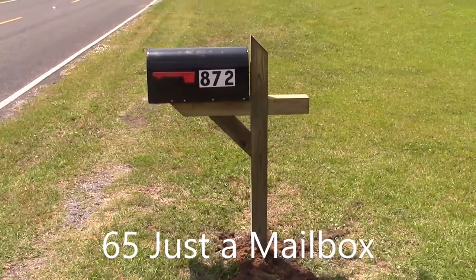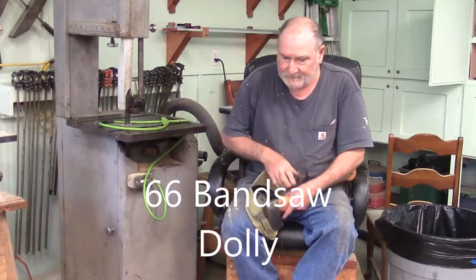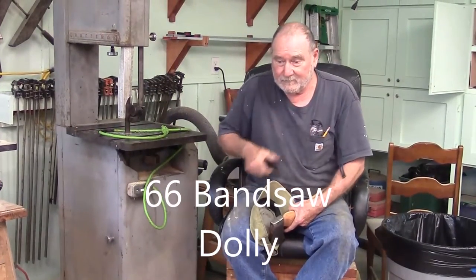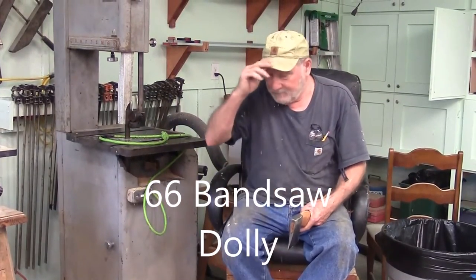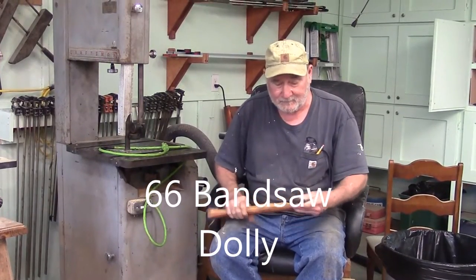There she is, standing tall — it's just a mailbox. Now you've got to admit, you didn't think this baby was going up on that dolly that second time, did you? You didn't think my plan would work.